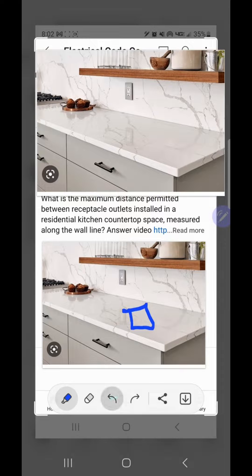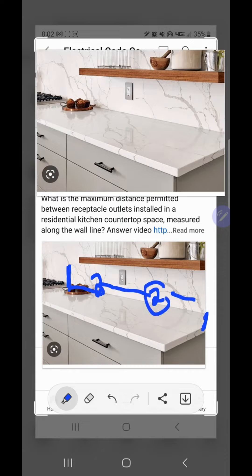Like I said, this countertop we're looking at is not code compliant, because you have to start your measurement here and have one within two feet. Then you can go up to every four feet after that. With this divider — the cooktop — that counts as a new part of the countertop, so you'd also have to have one within two feet of that. If you started on the right, went two feet, then four feet, you would definitely be within that two feet zone.